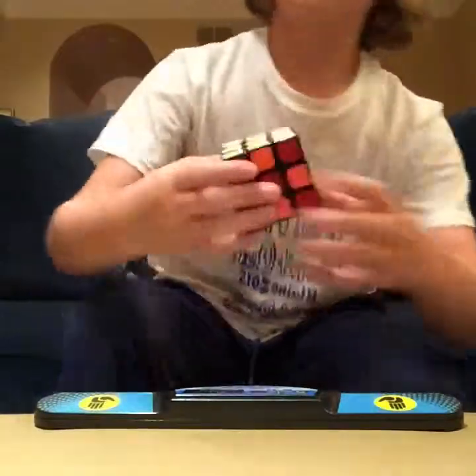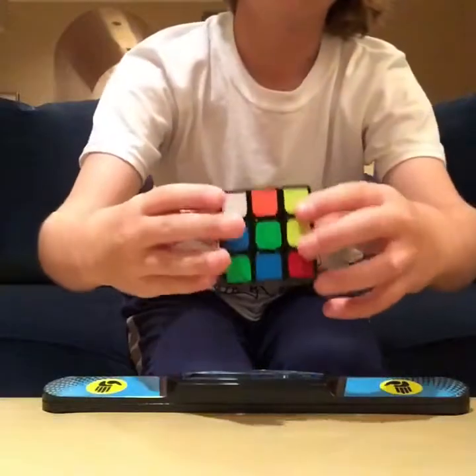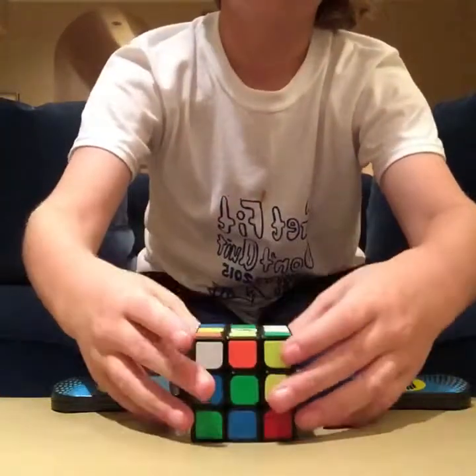I'll probably cut back when I have this mixed up. I have my cube mixed up, and here it goes. Inspection. Oh god, this is going to be hard.